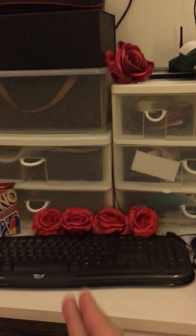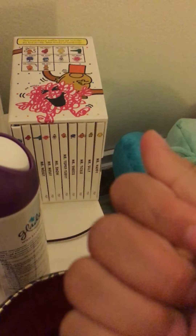Today in the fake fake kitchen we're gonna be cooking these cute little squishy toys. Here's one. So they're not that beautiful anymore.